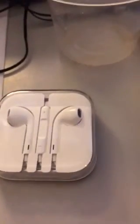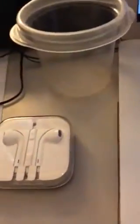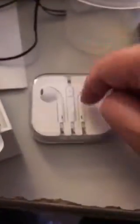The new iPhone 7 and 7 Plus does not come with the plastic case like normal. Instead it comes with this paper thing that has the adapter in it for your old headphones, and then you have to open it to take the headphones out. The last generations had the plastic case.